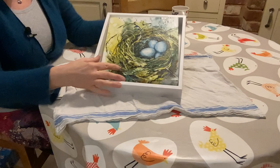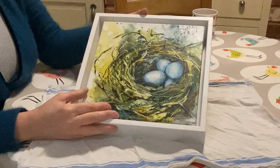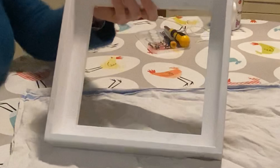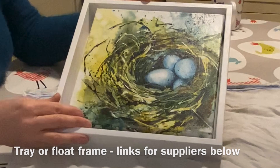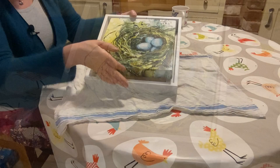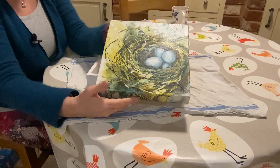I thought you might be interested to see how easy it is to finish off your canvas in what I call a tray frame — but it's also called a floating frame. All it is is a very simple frame like this; these are ready made. You put your canvas in and leave this shadowed area around it, and it makes it look like the canvas is floating within that frame. I like it because I always paint the edges of my canvases, which are designed just to hang without any framing.